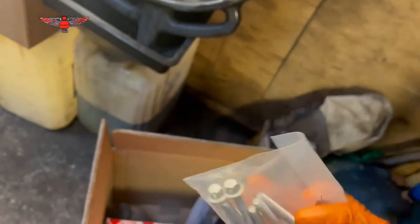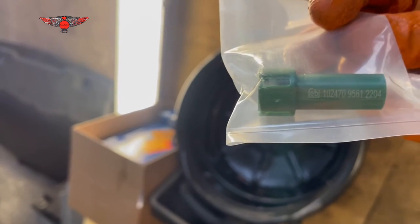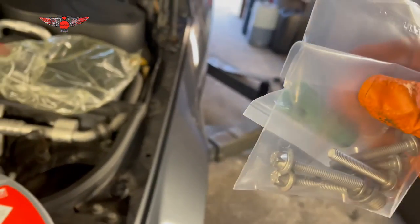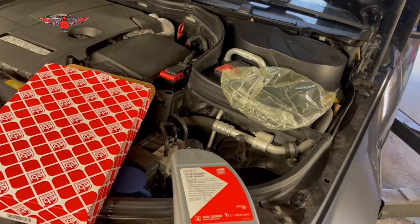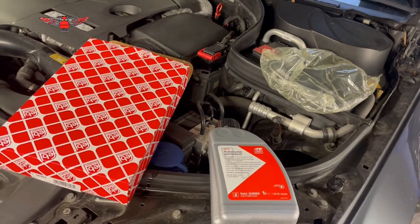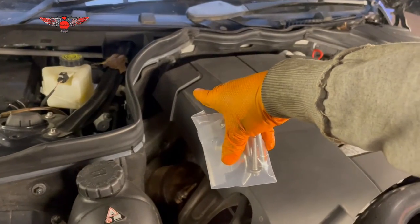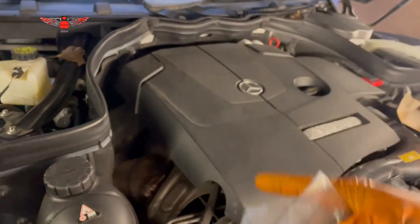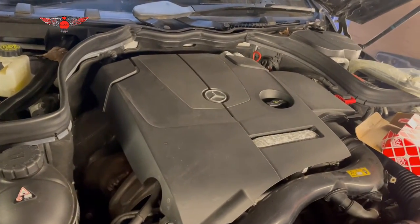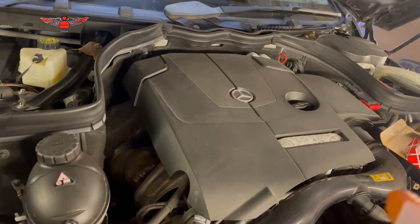The kit also includes this little green measuring device, which helps you put in the correct amount of fluid when refilling. Although we have that, you would normally do it with software. The way I'm going to do it is drain and measure the amount coming out, then refill the same amount. Unlike the older W204 which has a gearbox dipstick, this one doesn't — we have to pump the oil in.